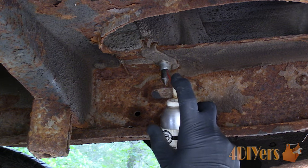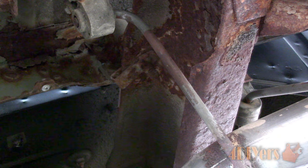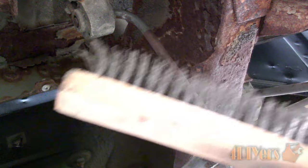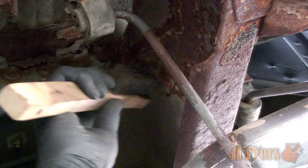I'm not able to get access to the other three bolts, as two are hidden behind the bumper framework and the other is hidden behind the fuel tank. If you are working close to a fuel tank, be mindful about sparks, so using a hand brush is best.